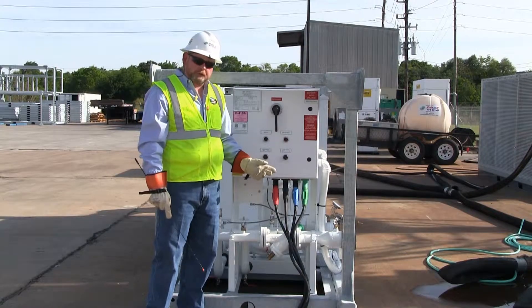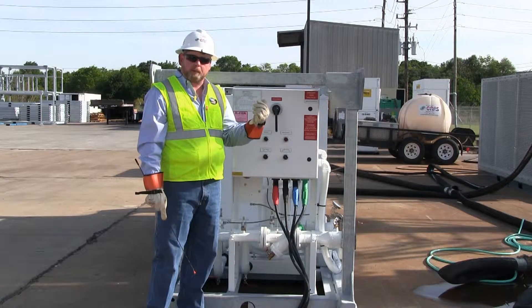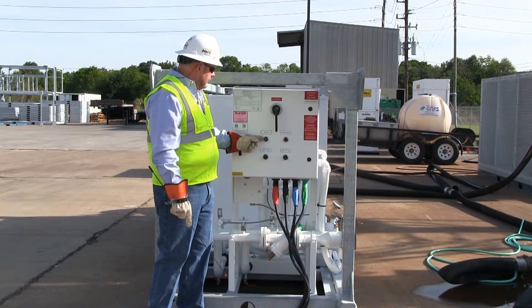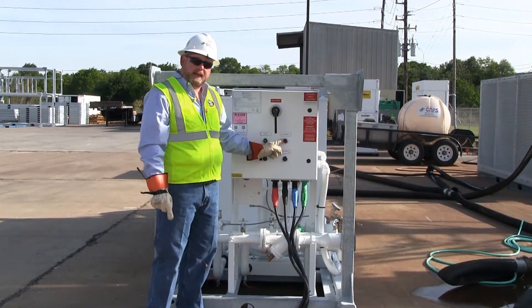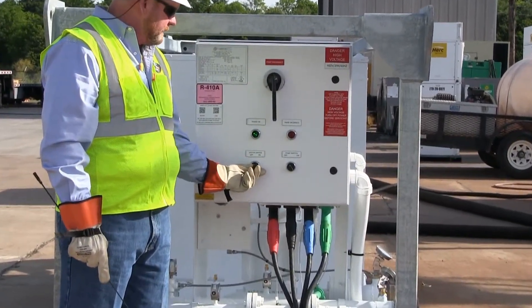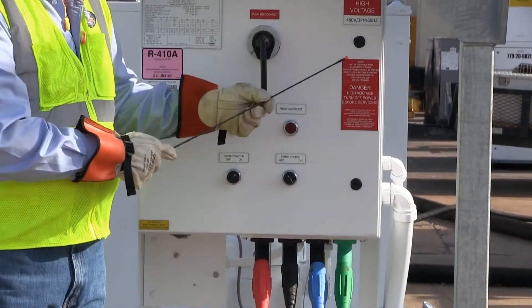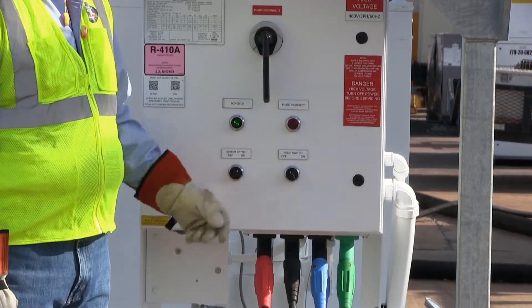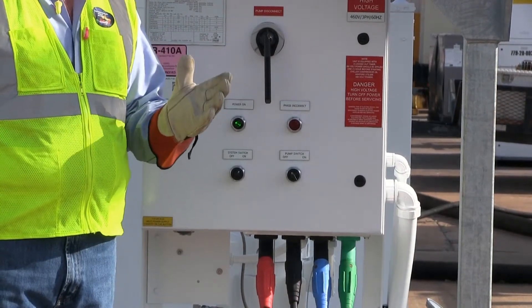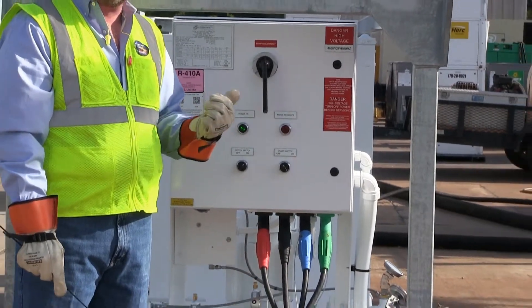Due to the phase incorrect, we've changed two of the phases on the incoming power. We've removed our lock and tagout from our power source. Now we're going to energize the main chiller breaker. Now we have a power light and the phase incorrect light is turned off. The next step is to simply turn the system switch to on. The unit is equipped with a lockout timer — 480 volt should be applied at least one hour before startup. The lockout timer allows the compressor oil to be warmed up and this is the first step in our setup.